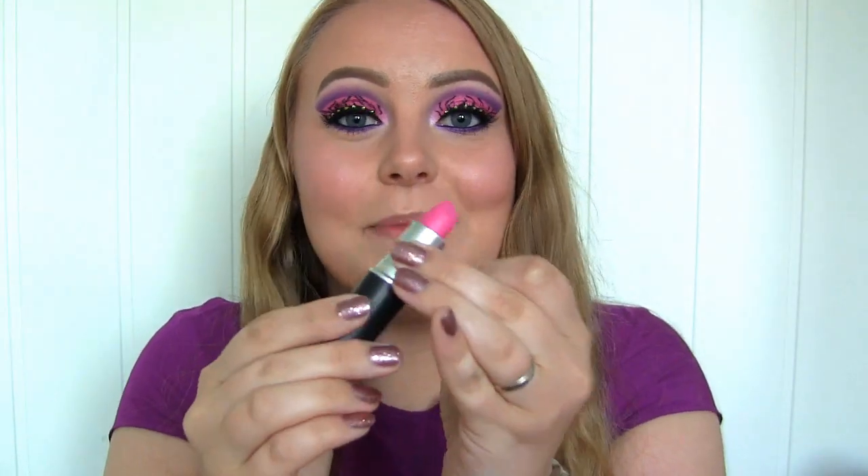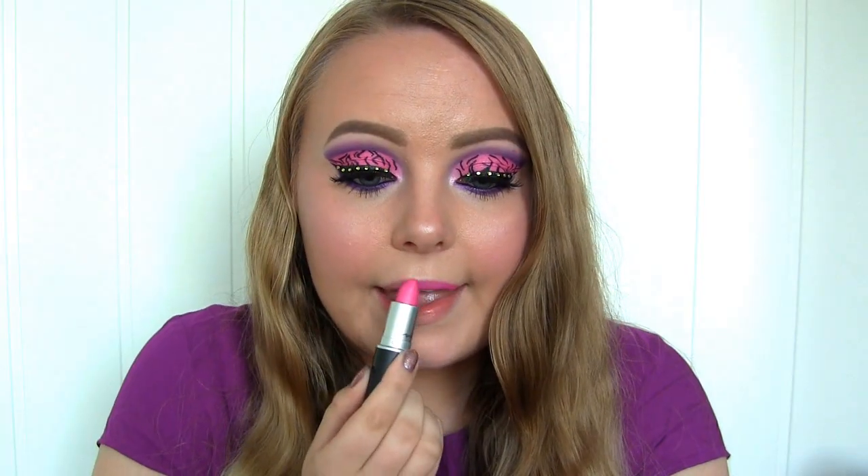For my lips I just thought I'd go all matchy-matchy and use this pink lipstick by MAC in Candy Yum Yum. I hope that you liked this Claudine Wolf makeup look. Thank you so much for watching, and I hope I'll see you next time for another Monster High inspired look. Bye-bye!